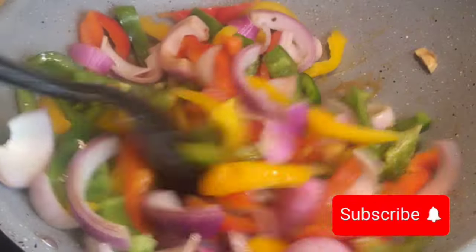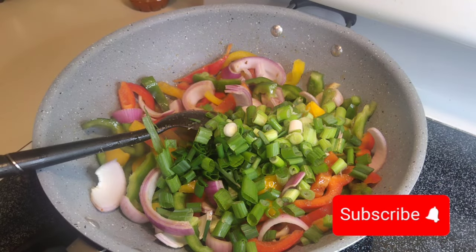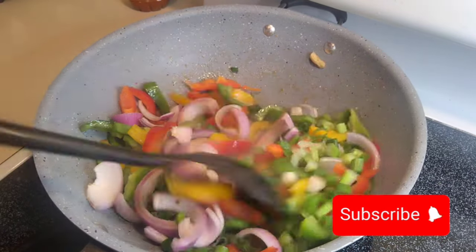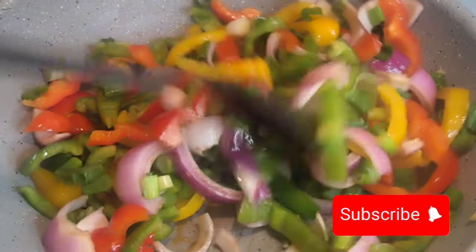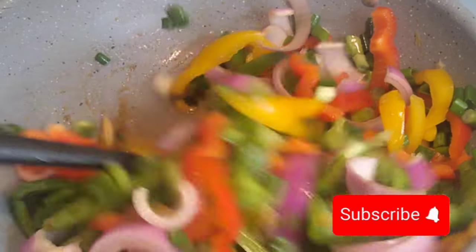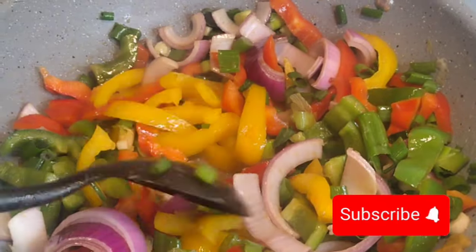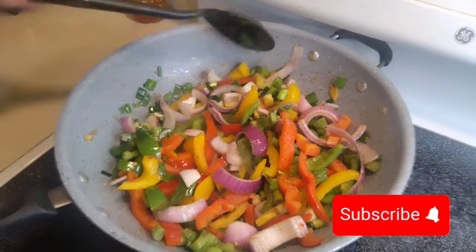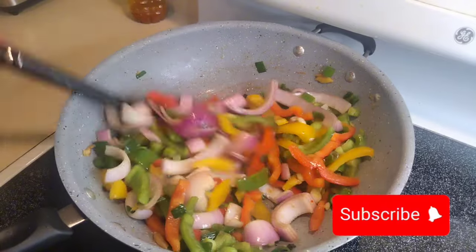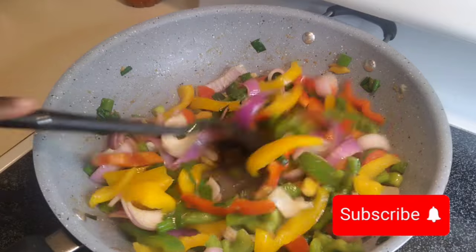Reduce the heat and add your vegetables, stirring slowly, and allow them to cook gently. The beef and pepper steak is almost done. I added my leftover chopped green onion — the vegetables smell so good. I added a pinch of salt for more flavor.